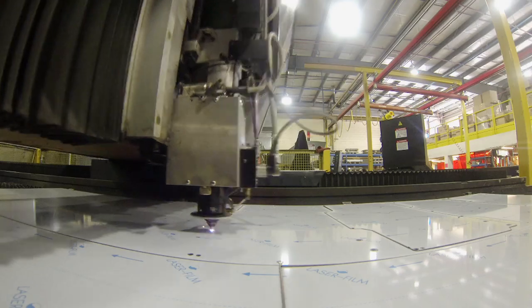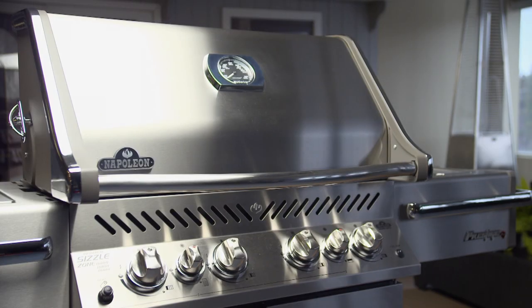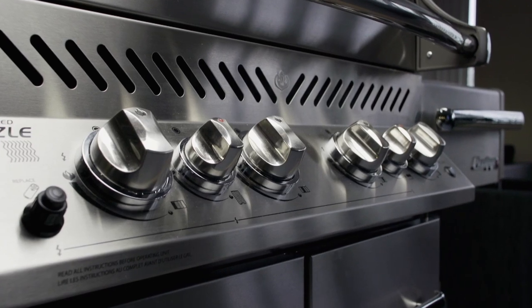CNC laser machines make precision cuts to the steel, stamping out each part of the barbecue. One of the most important parts is the front control panel. The laser cuts out all the openings and cuts out the shape.